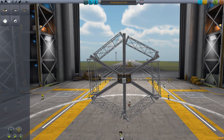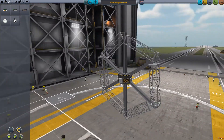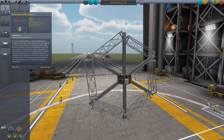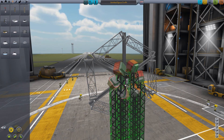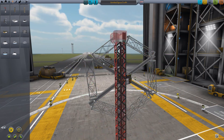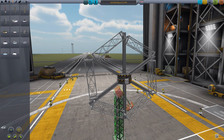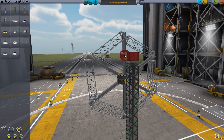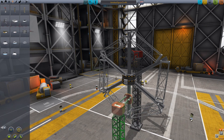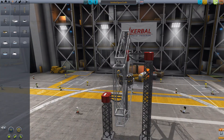Alright, here we go. This is the prototype design. It's got a bunch of reaction wheels and this is the actual wheel component itself. I do not expect this to work, but let's give it a crack. I'll add some structural stabilizers. Okay, that's really not working out. Let's go one there and one on the other side as well. There we go.